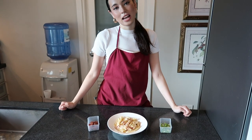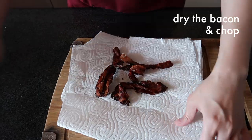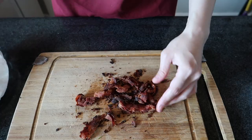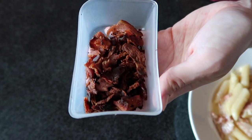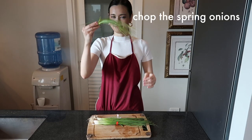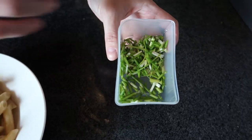If you guys remember, I was cooking another batch of bacon — I dried that out and chopped it into little tiny pieces. This will serve as the topping for the pasta. I also mentioned that you need spring onions; I chopped those up into little pieces earlier so we can also use that as topping.